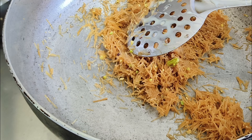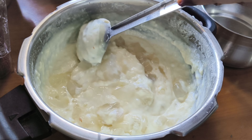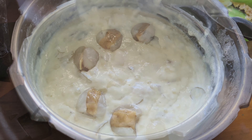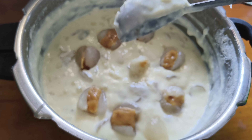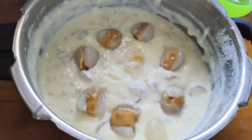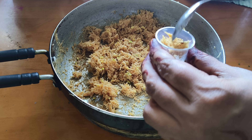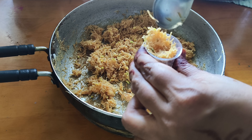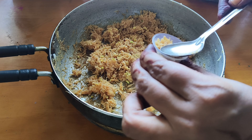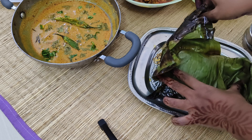Add the litchi to the mixture. It has a cooling effect. Add with the cold and soft litchi. It's nice to have a little taste of it. This dessert is also served as mini bites.